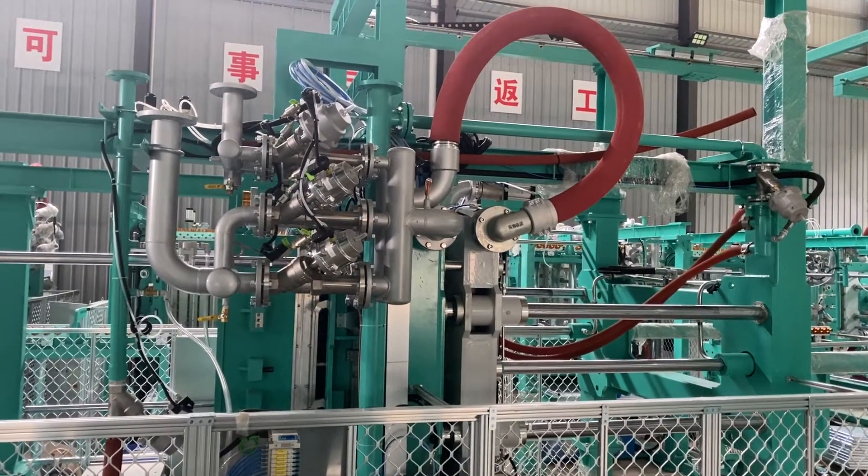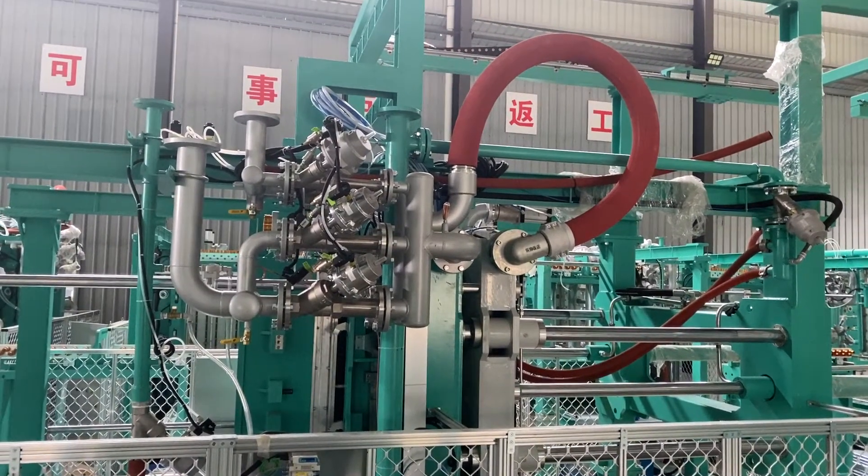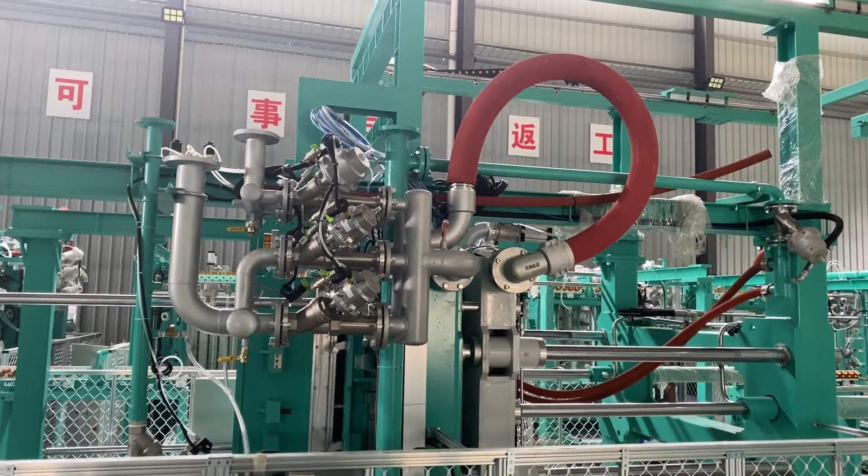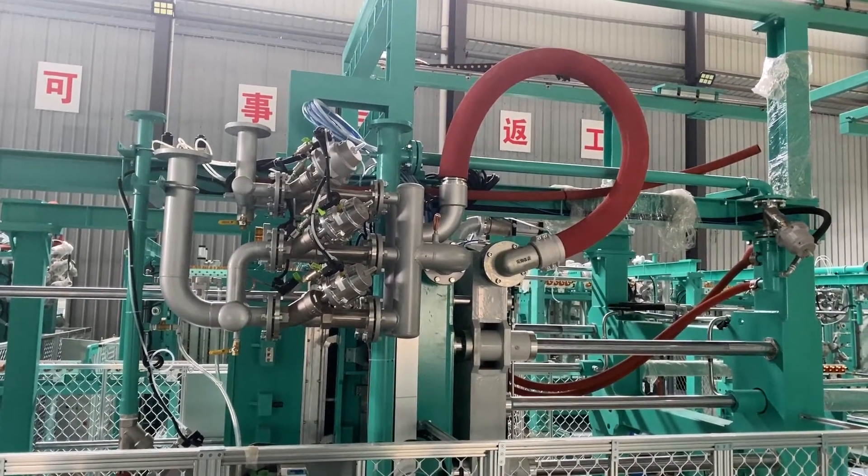Hi everyone, my name is Fiona. In this video, I will explain to you our piping system for our quick mode change EPS shaping molding machine.